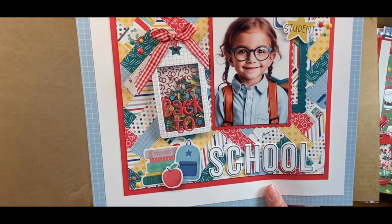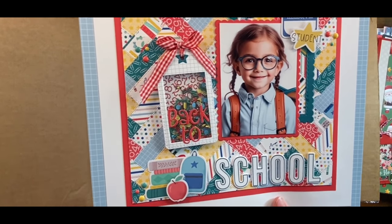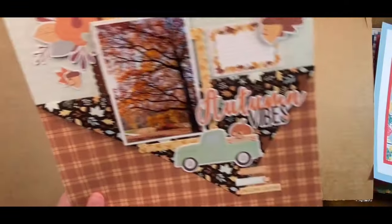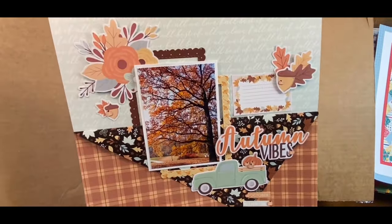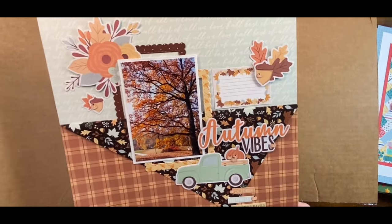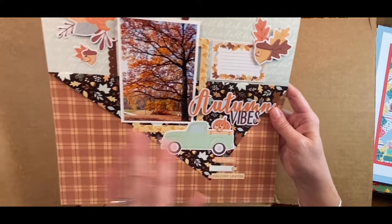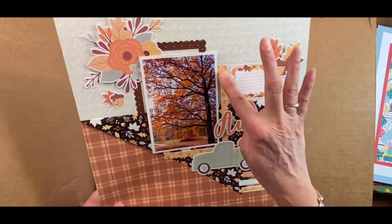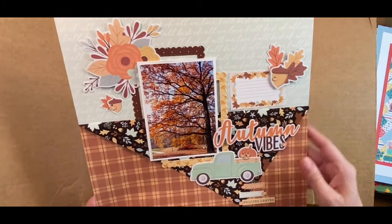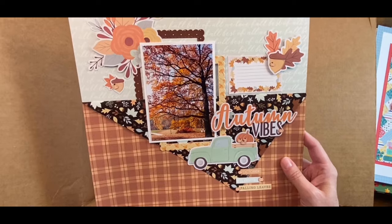Here's that really cute alphabet die I used on that cat layout — it's called Scrappy Cat. Here is a fall layout with the new Nuts About Fall collection. I just did this fold-over technique and some more of those frames — I love these frames. You can actually make shakers out of them, but I think they really frame a photo really well.